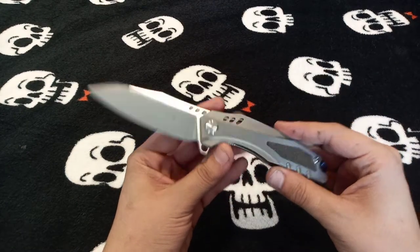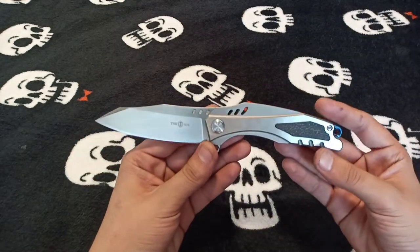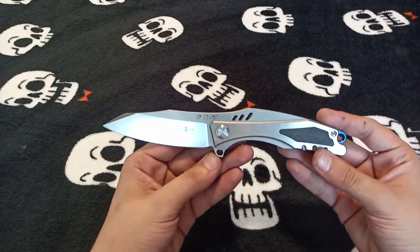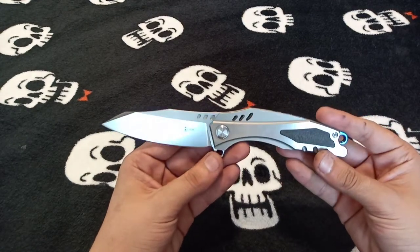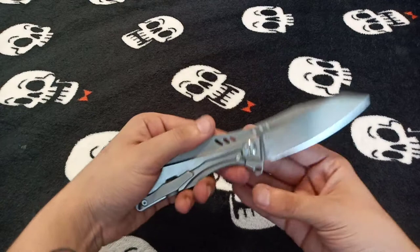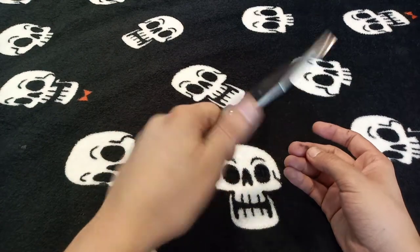It comes in D2 steel, and the handle has that nice two-tone satin flats with a nice sandblast finish on the radiuses. Being one of their earlier knives, it's a little rougher around the edges as far as design and quality go compared to their newer ones, but even then it's a really nice piece with some really nice ergonomics — this thing just feels so good in the hand.